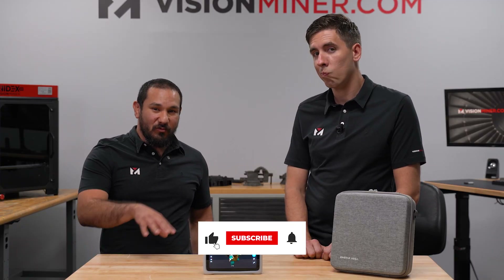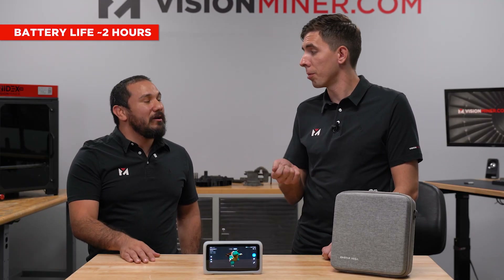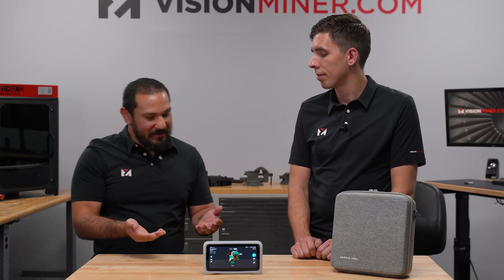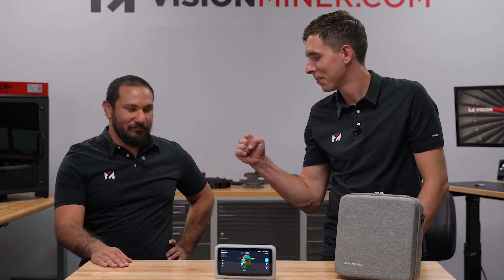The only thing to work on with the Einstar Vega is the battery life - one to two hours tops before you need to charge. That said, you can plug a power bank into it and scan away for much more time. If you're going to be scanning for three or four hours, you'll probably want to go with the HX or the FreeScan combo. To me, this is the scanner I'll keep in my backpack - if I see a cool statue or meet a favorite celebrity, I'll pop this out and start scanning.